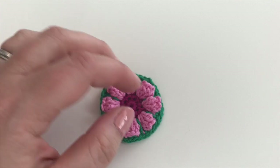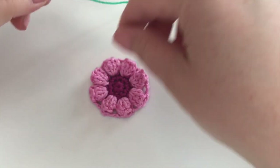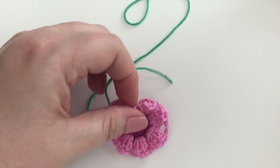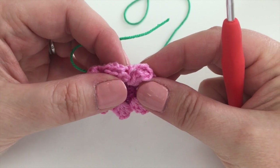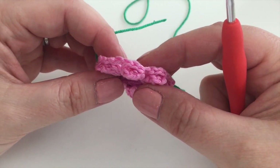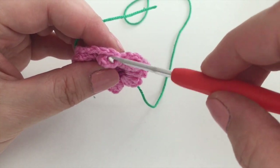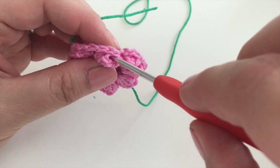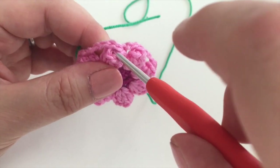Here we go — we're going to join in our color C just as we have before, joining into the top of any of these popcorn stitches. It doesn't matter where, you don't have to continue where you left off. I'm going to choose this one.